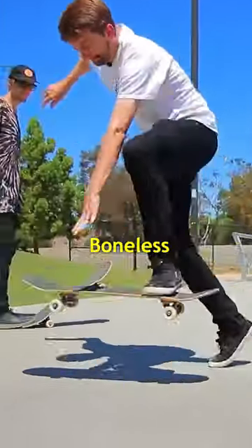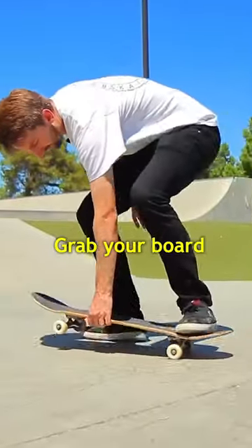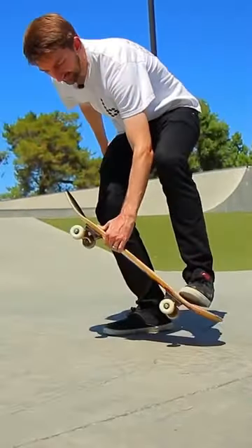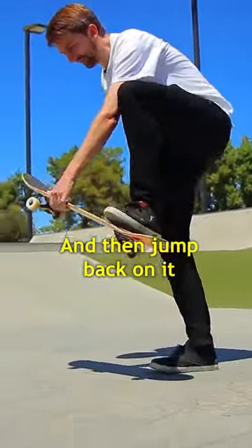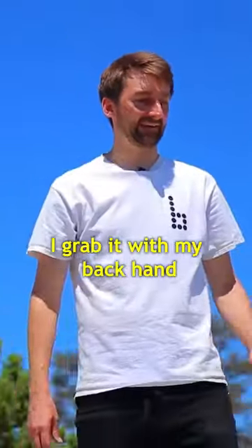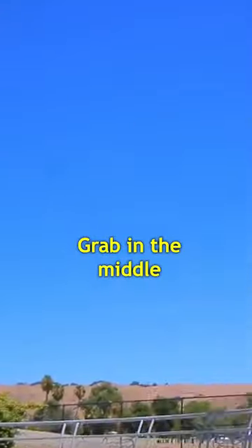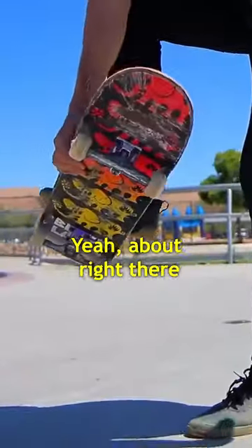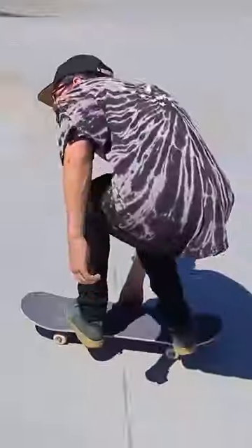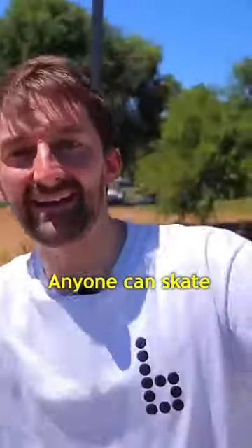Trick number six: boneless. So you're riding, you bend down, grab your board, step off with your front foot, lift up, and then jump back on it. What hand do you grab it with? I grab it with my backhand, in the middle — right about there. Anyone can skate, and so can you.